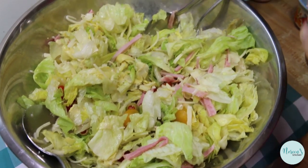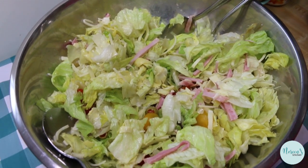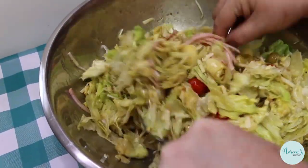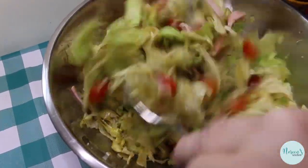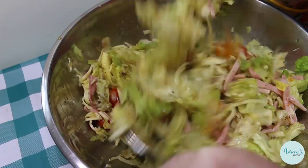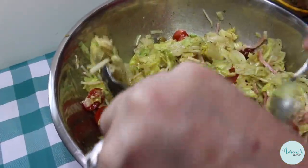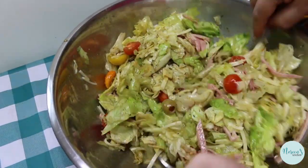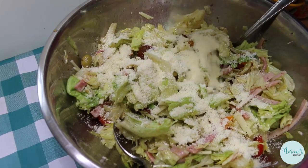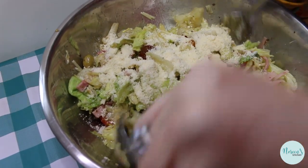Now we're gonna give our dressing a good shake and pour some on. This is a big salad so it's gonna take a lot of dressing, and we toss again. Once you get the dressing on it, it gets a little bit easier to mix up because everything has been coated with that olive oil. This smells incredible, and when I tell you that when I ate this the other day it was delicious — there is no joking. Now we're gonna put in the grated Parmesan or Romano, and we toss it again.